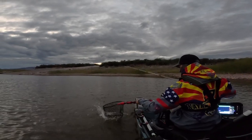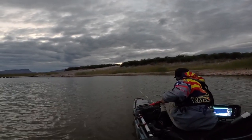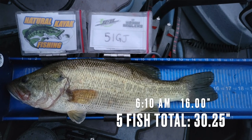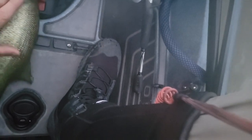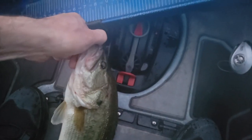Look at that fish right there — thank you God. A 16-inch fish right here, good fish, trying to get that upgrade.